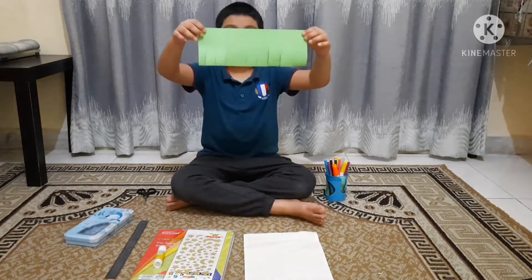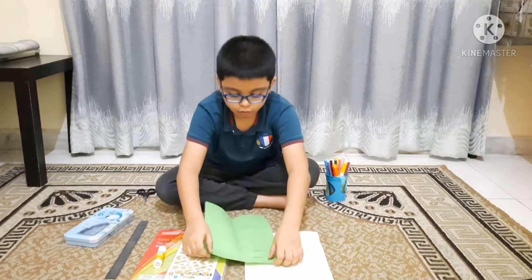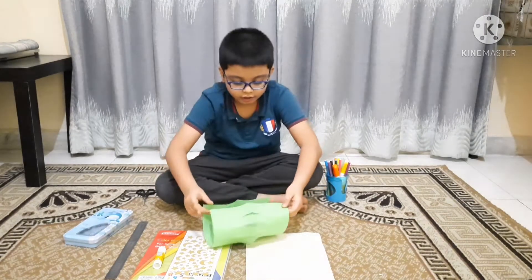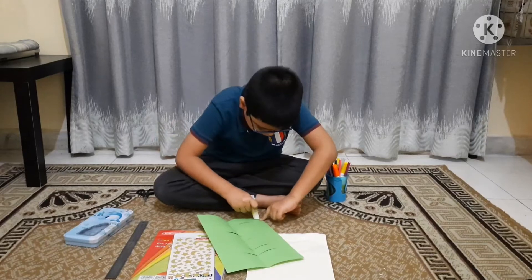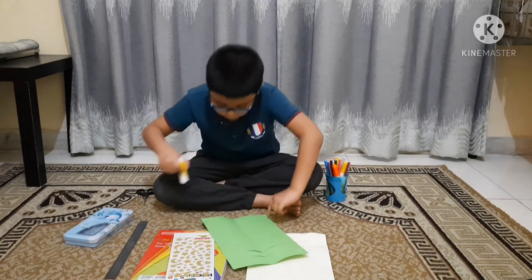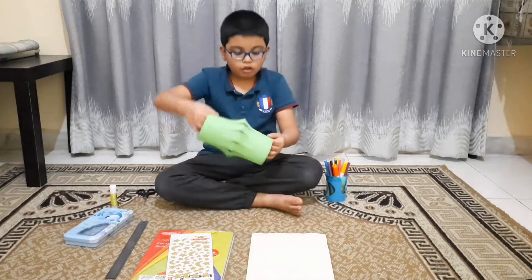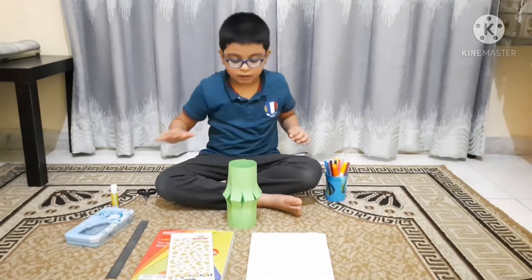Now we have to cut it like this, then open it. Do it like this and glue it from here like this. This is how you glue it. Now we are going to be almost done.